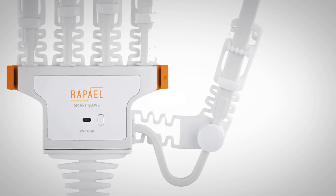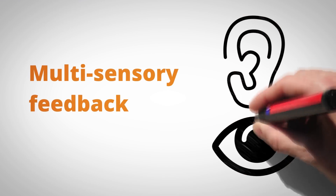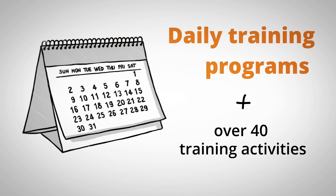The Raphael Smart Glove offers five key ways to help improve your movement. Multi-sensory feedback, which allows you to learn more quickly. Daily training programs including over 40 training activities, making repetitive training engaging.